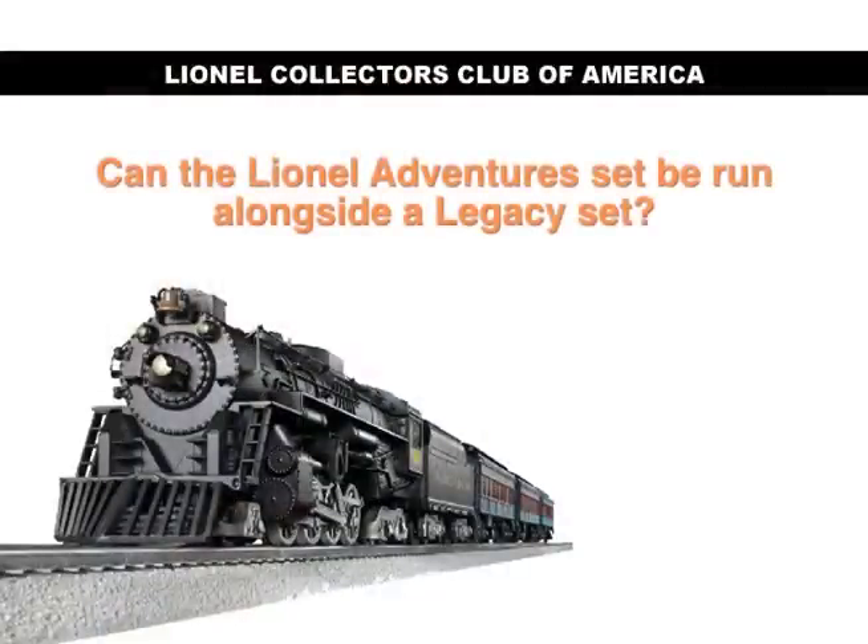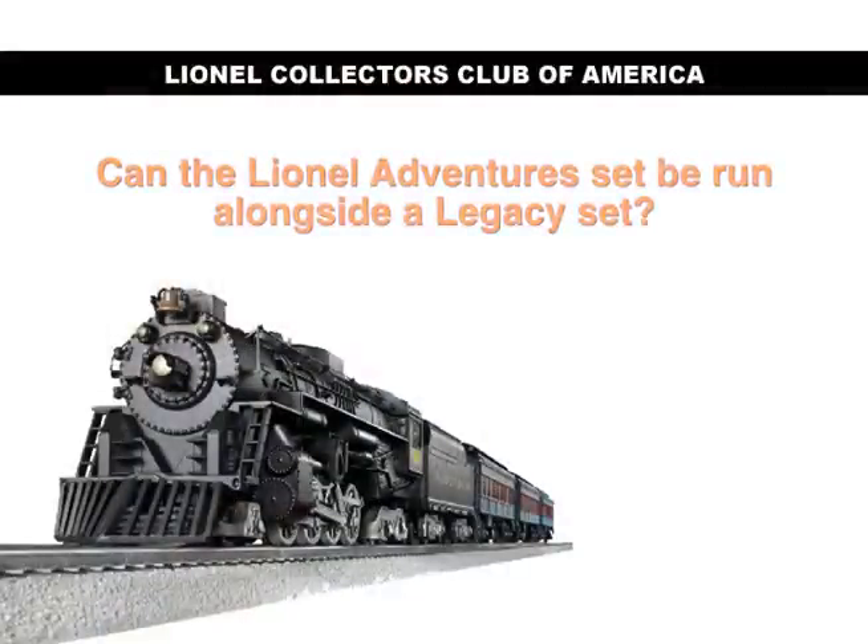So your child — or dad, or mom — can operate the remote control, and it's that easy to use. Johnny can take his locomotive that he's running on his remote Lionel Adventures layout and take it over to dad's legacy set, or one that's controlled with an 80-watt transformer. As long as that power to the track is say 16 to 18 volts, he can operate that Thomas engine on that same layout. So there's a lot of great uses for this.